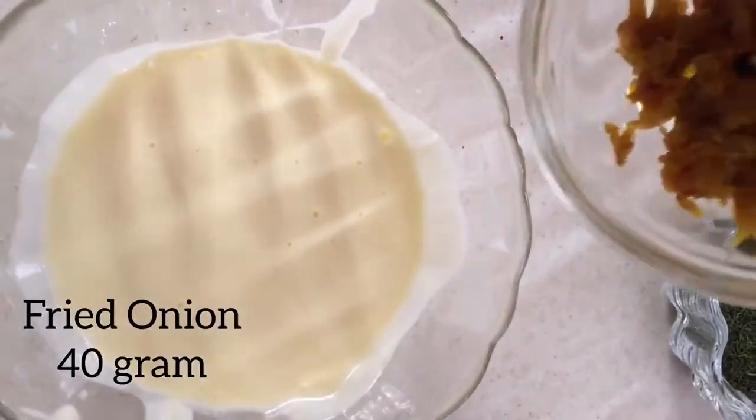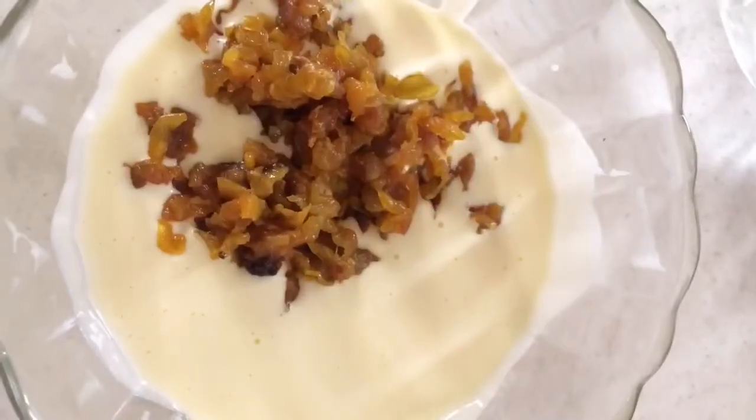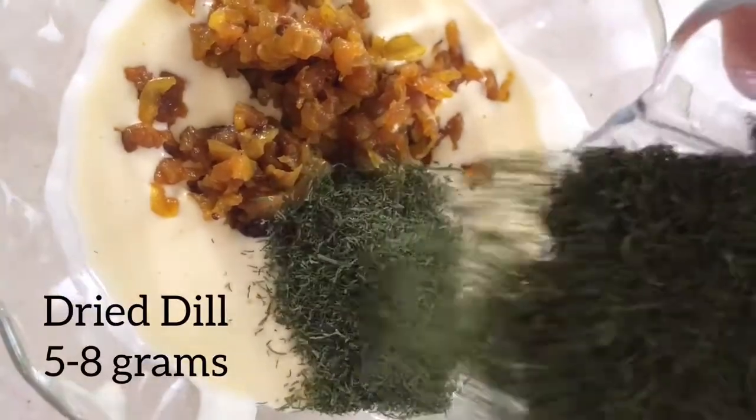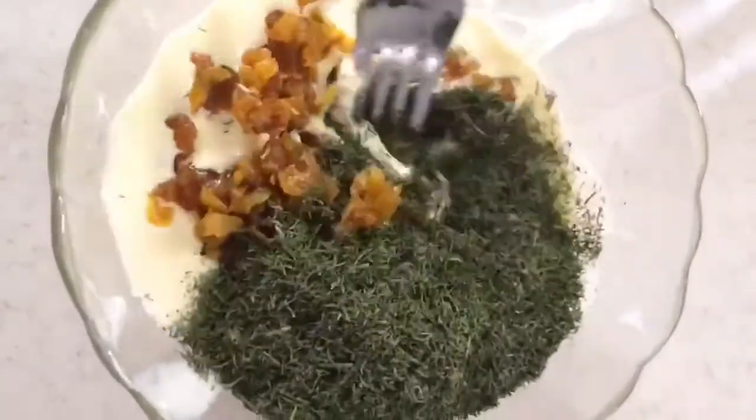Once you've beaten your egg, add 40 grams of fried onion along with five to eight grams of dried dill, and mix them together.